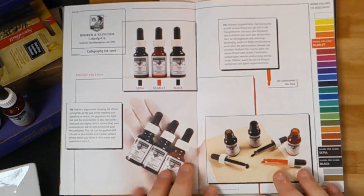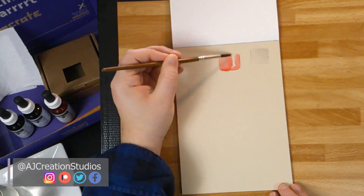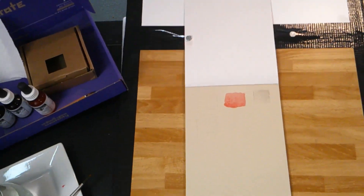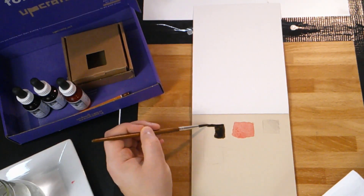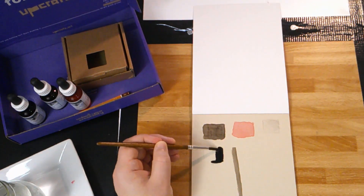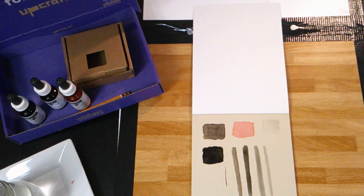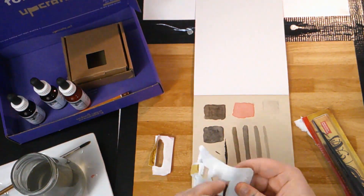First of all, I just want to say that my mind has been blown with the pencil that this pack came with. It is of such great quality — it's unreal. I've never felt a pencil so balanced and of such good quality. It's just a great pencil and it's kind of blown my mind.